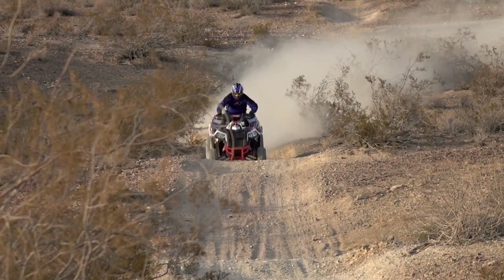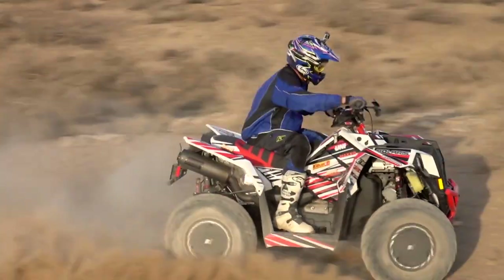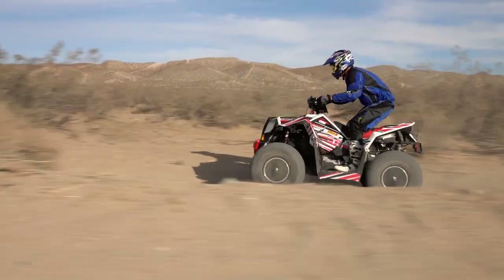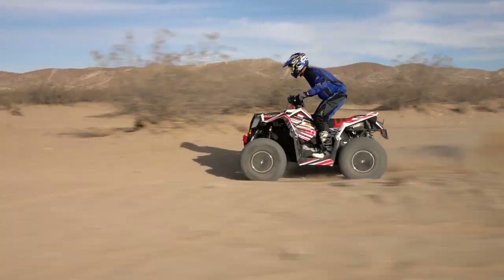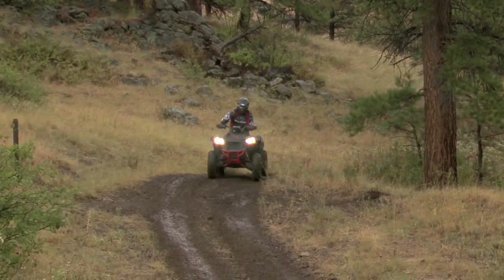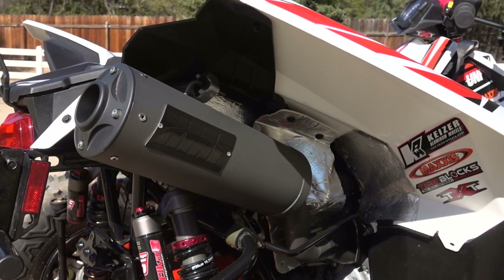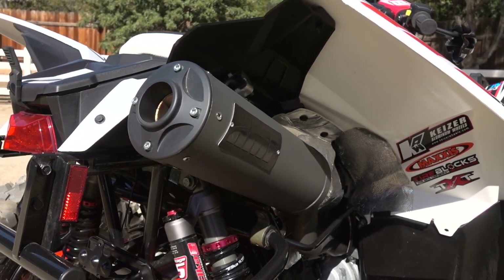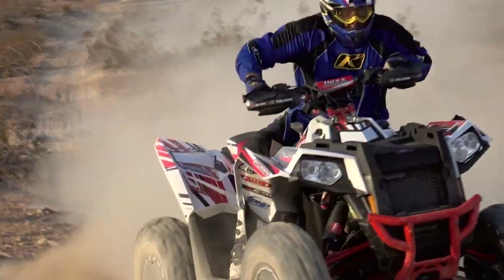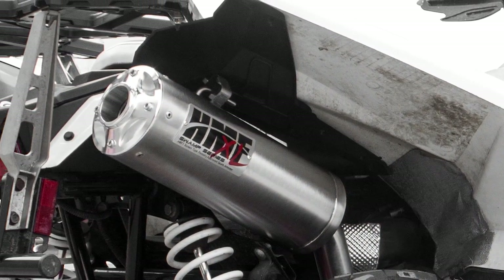The Titan Quiet seemed to boost performance on the Scrambler 1000, but the gains weren't quite as dramatic as some other less powerful machines we've tested it with. HMF tells us that the Scrambler 850 and 1000 gain about twice as much power with the Titan XL as they do with the Titan Quiet. For us, choosing between the quiet and extra loud version would simply come down to where we intended to ride. For noise sensitive areas, we'd opt for the Titan Quiet. If going racing or riding in areas where noise isn't an issue, we'd deal with a few extra decibels and opt for the Titan XL to get the most bang for our buck.